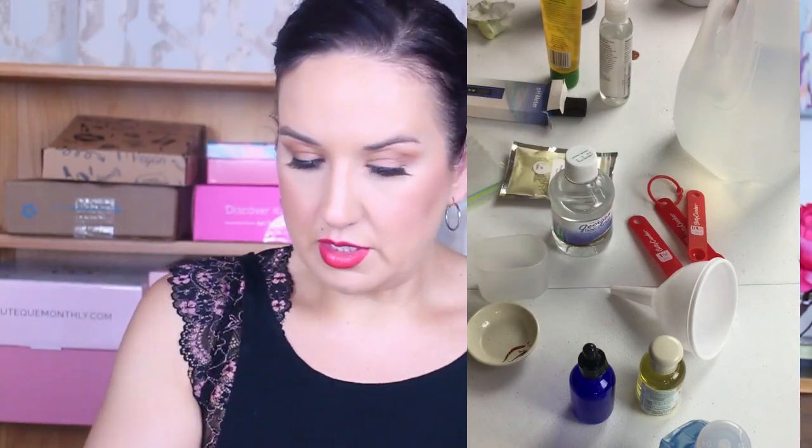I also have tongue depressors — these were clearanced out for $2.99 — I use these just to mix. Let's get started. First I'm going to start with mixing the L-ascorbic and the distilled water, which need to sit for about 10 minutes minimum, because this is what takes the longest. It is 5 grams of L-ascorbic vitamin C powder — a quarter teaspoon — so 5 grams equals 5 of those, not heaping.